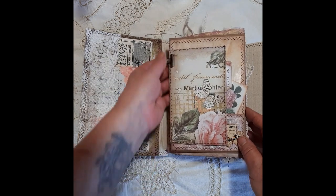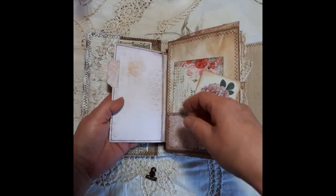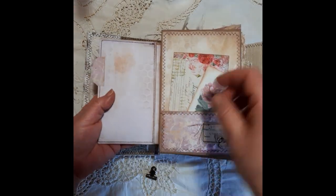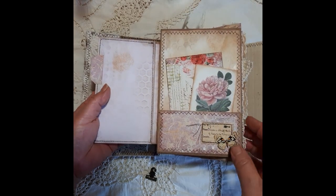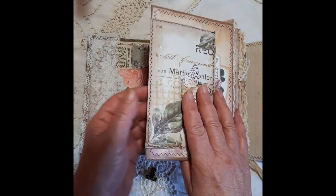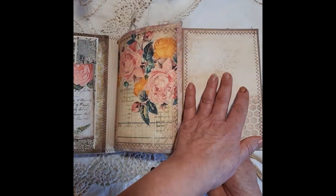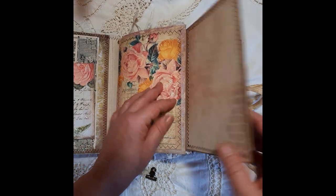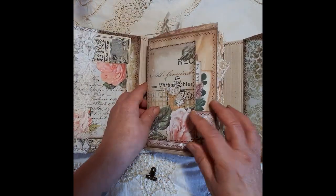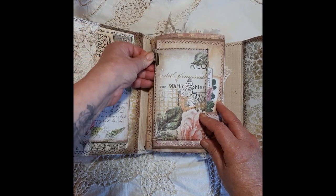Here we've got this — just take that little clip off and this folds out, it's a little tuck spot with ephemera in there, some little clusters. Then this folds out again so you've got lots of writing space. And here we've got a tuck spot so you can hide things away in there if you want — that just clamps that together.